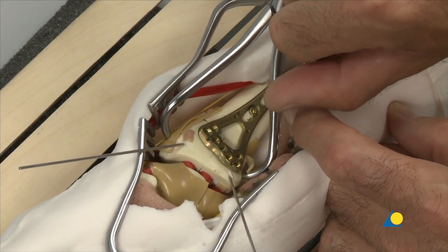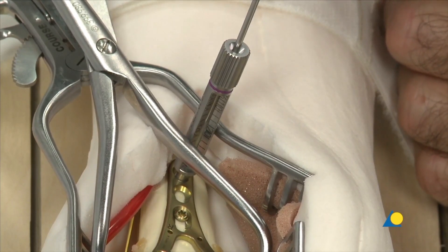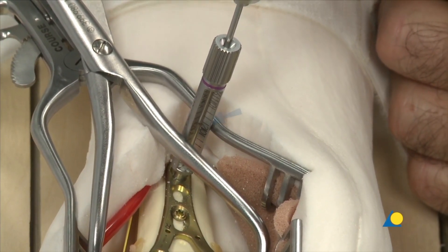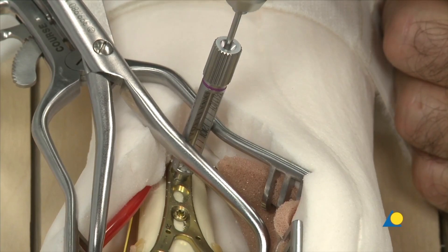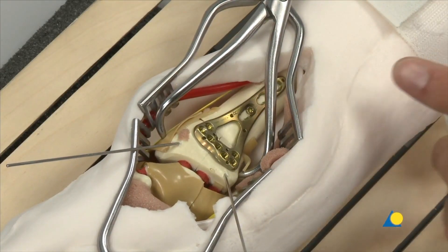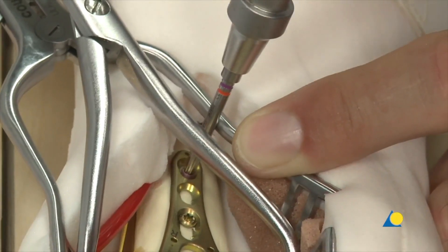The threaded 2.4 LCP drill sleeve is screwed into the most proximal plate hole and a 1.8 mm hole is drilled. The depth of the hole can be read off the scale on the sleeve and the mark on the drill. The drill sleeve is removed and a 2.4 mm locking screw of appropriate length is inserted using the short T8 star drive screwdriver shaft and the 0.8 Nm torque limiting attachment with handle.